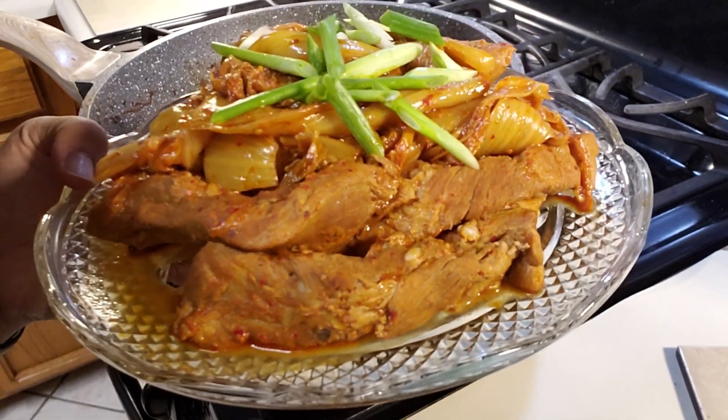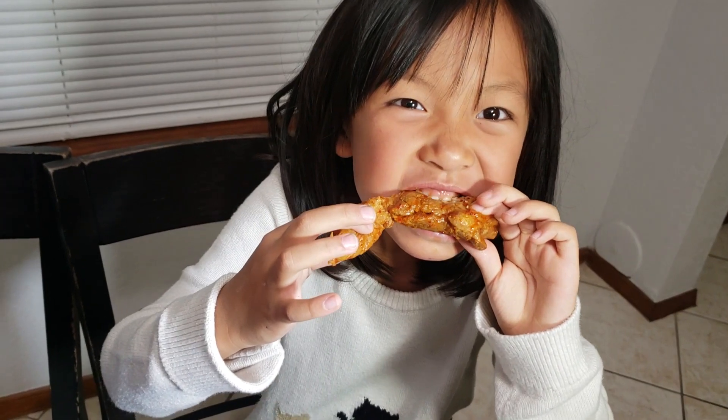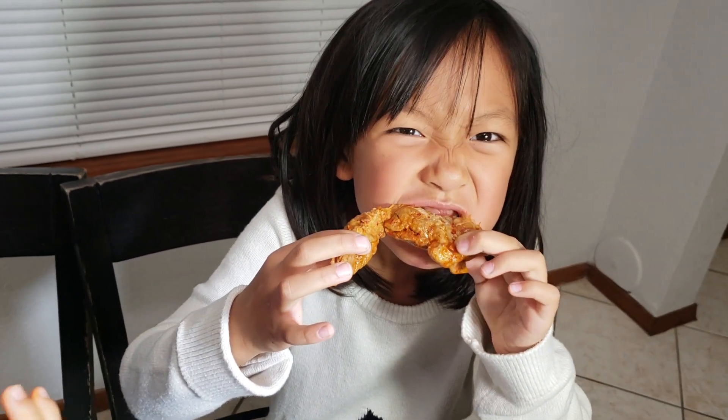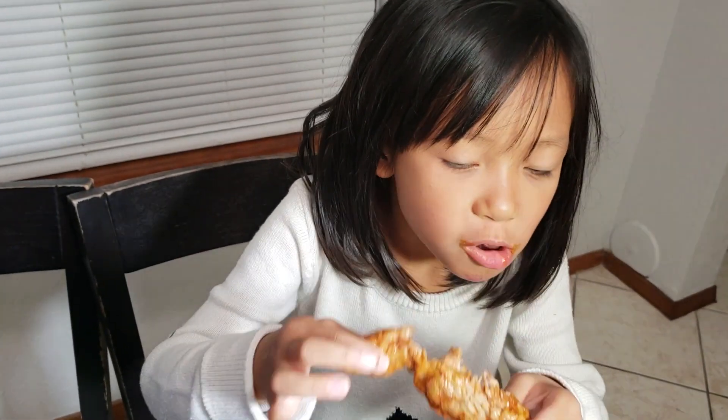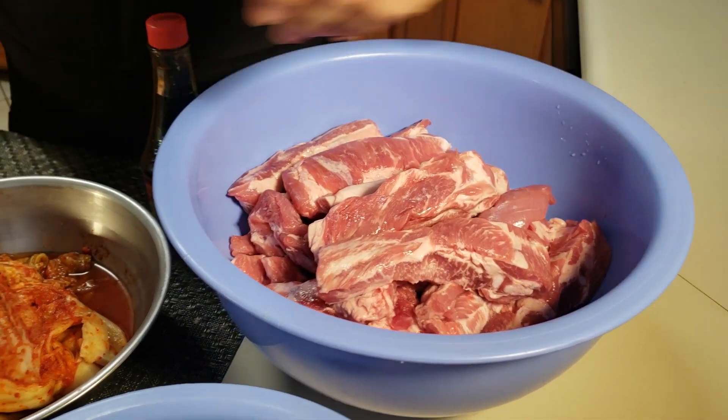Es un tipo de sopa de kimchi, pero no es sopa — no lleva mucho caldo. Podemos decir sopa de kimchi con costilla. Los ingredientes son costilla de cerdo y kimchi.